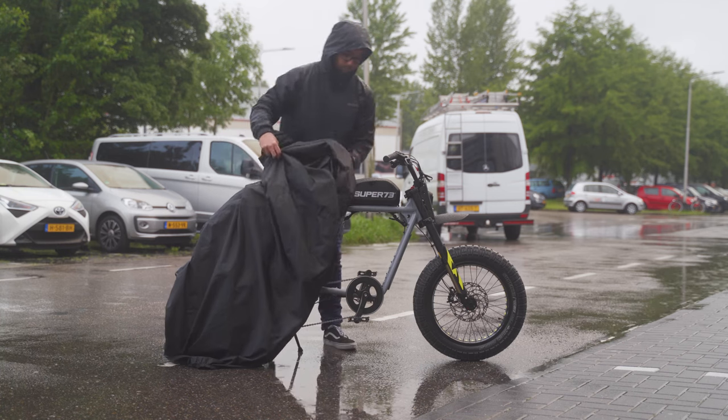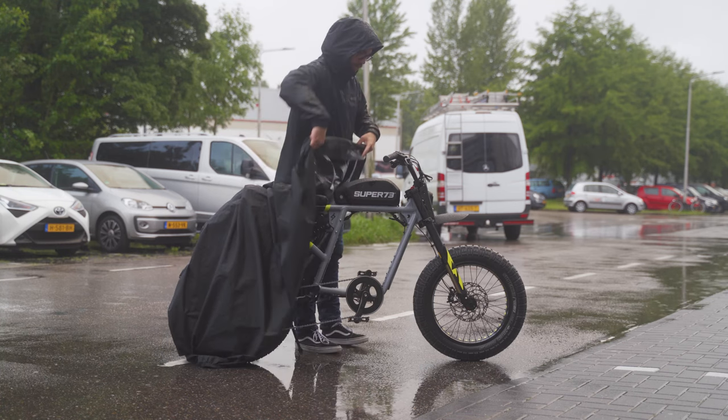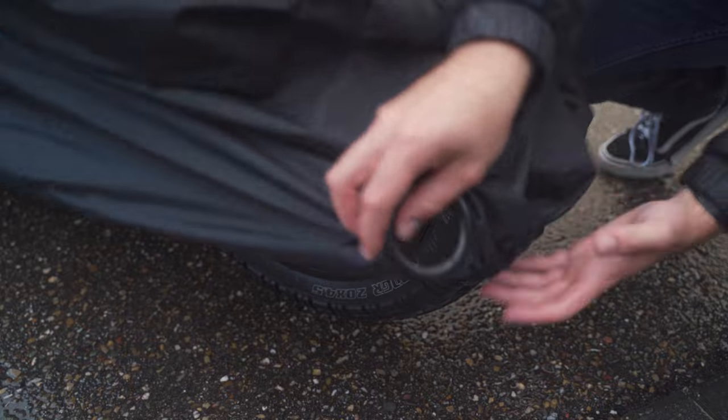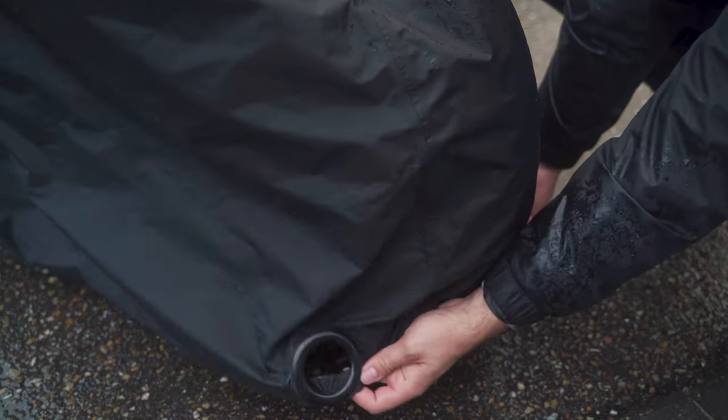The Super 73 logo and lock holes indicate the front of the bike poncho. Pull the cover over the handlebar and down over the front wheel. Be sure the lock holes are pulled all the way down and accessible.